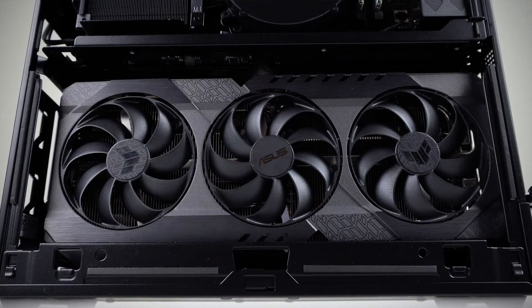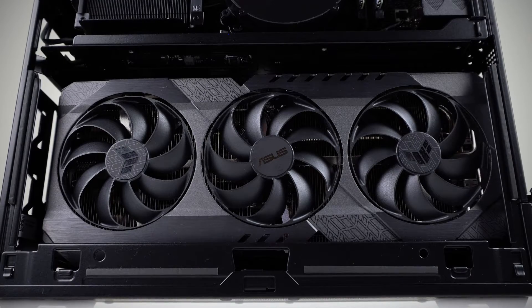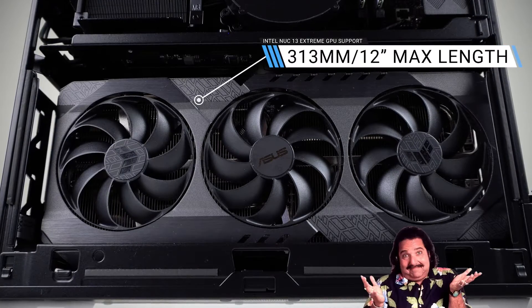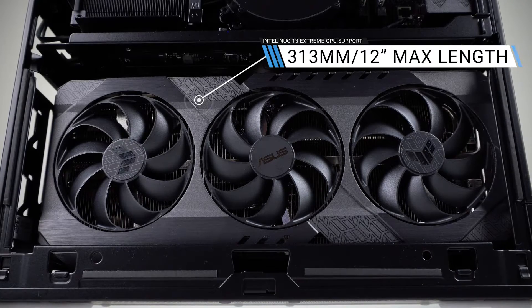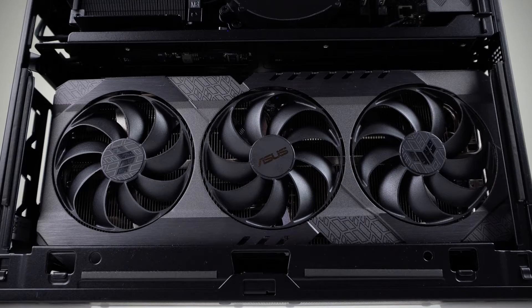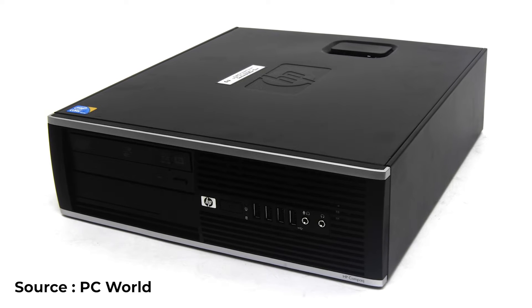But Intel's NUC13 Extreme does allow you to add in a sizeable GPU underneath. A triple slot up to a length of 313 millimeters or 12 inches is supported. Still, I think the NUC13 Extreme has lost its uniqueness compared to what came previously.